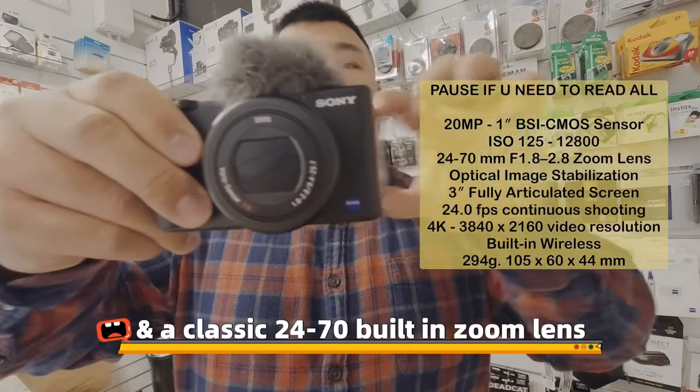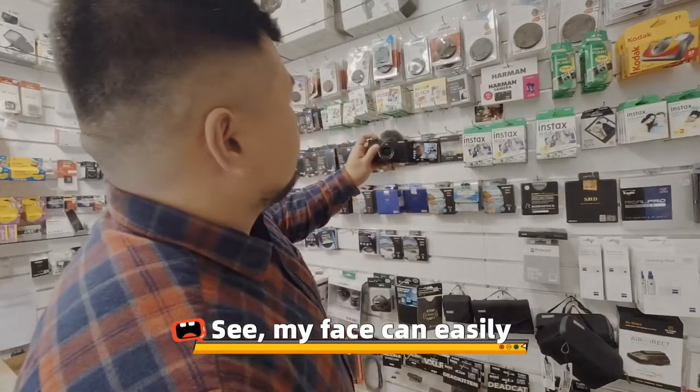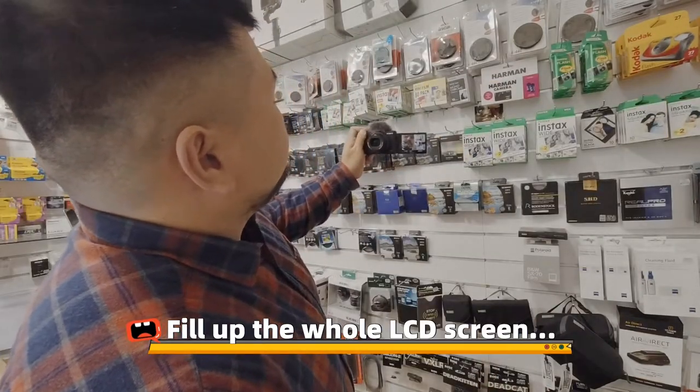First, it's a 3-inch flipping screen and a classic 24-70mm built-in zoom lens. See, my face can easily fill up the whole LCD screen.